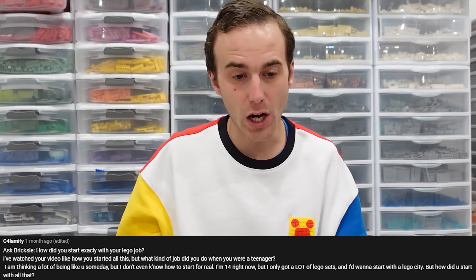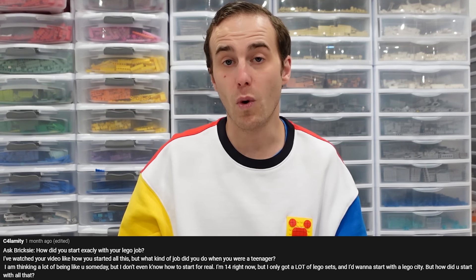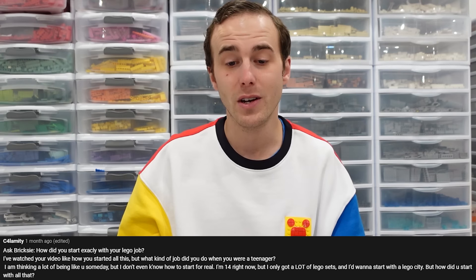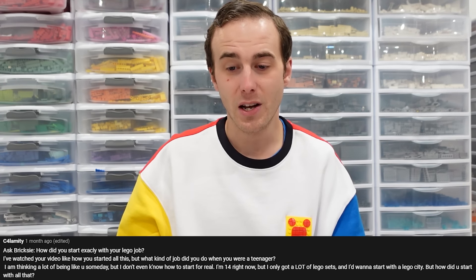Calamity asked me a question in regards to what I do for a living: How did you start exactly with your Lego job? What kind of job did you want when you were a teenager? I'm 14 right now and I'm thinking a lot about being like you someday, but I don't even know how to start. Essentially he's asking how did I start this Lego YouTube channel. Honestly, it just started randomly. I started collecting Lego and had so much passion for it — it was something I did when I got home from my job; I work retail. I always had a video camera on me and was always filming videos, but I didn't know how to publish them on YouTube. I didn't really know what I wanted to be when I was a kid, but if you're young and you're 14, I'd recommend finding what you want to do, finding out what you're passionate about, and pursuing a dream at a young age.